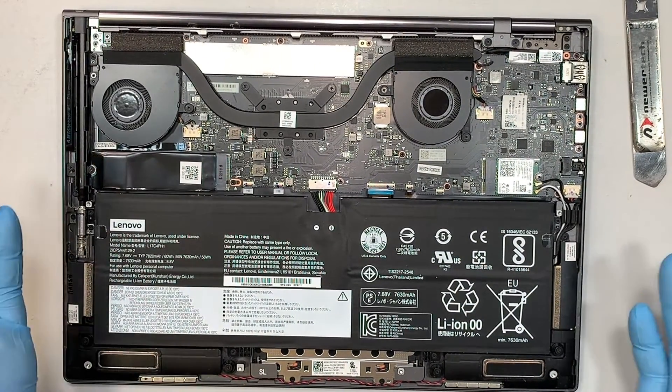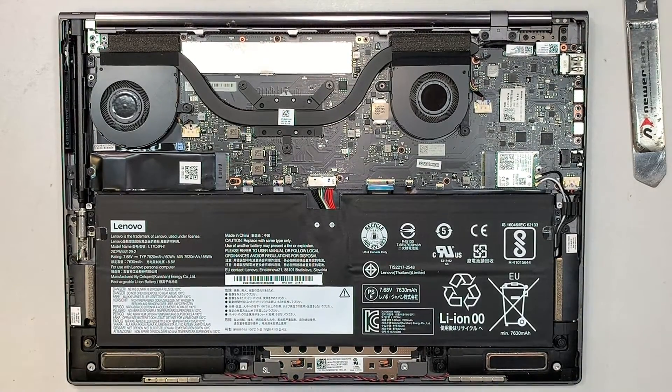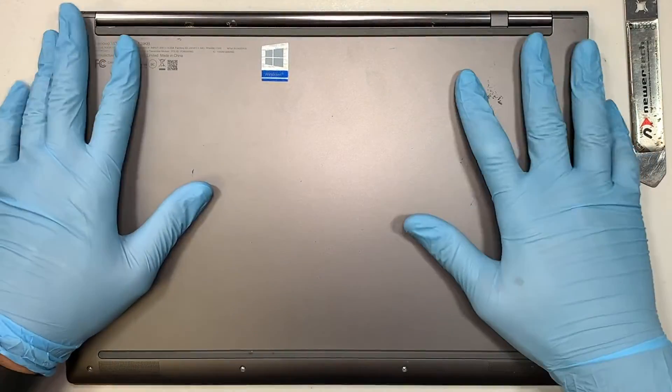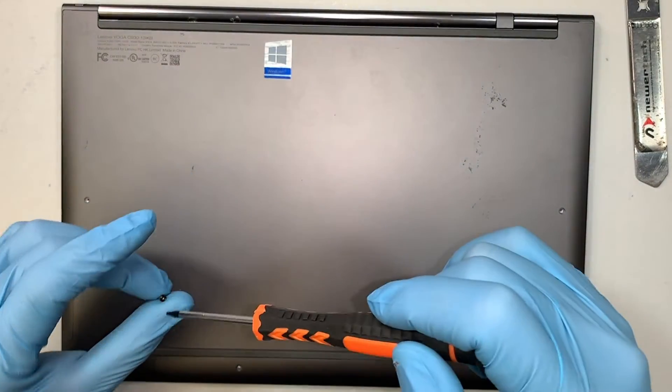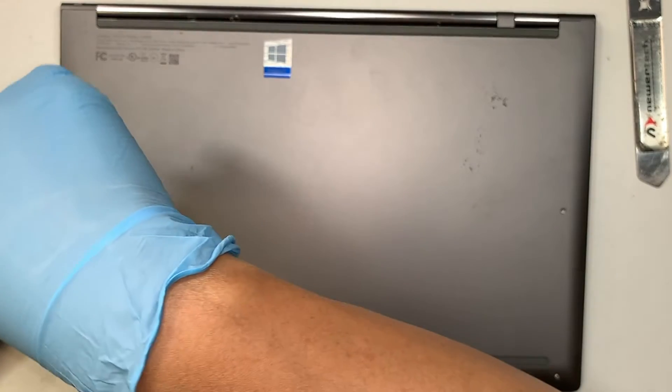That's pretty much it to upgrade your M.2 drive. Make sure you have the back cover go back in, and have all the screws back in as well.